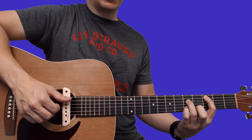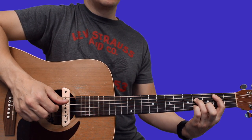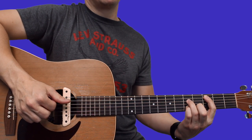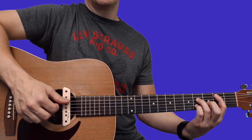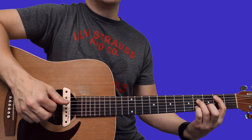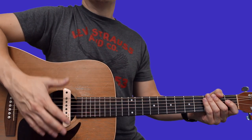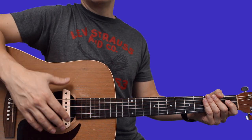Then take this shape and slide it up to the third fret, then slide it back down to second fret. That's the fake it till you make it way — just another easier way to play it with a slightly modified melody. Go ahead and hit the like and subscribe button so I can keep making these videos, and I'll see you on the next one.